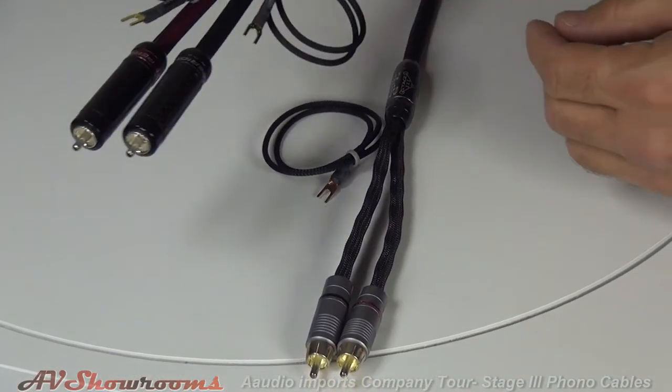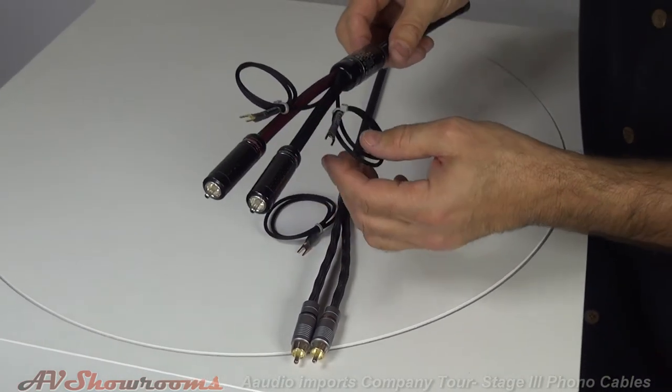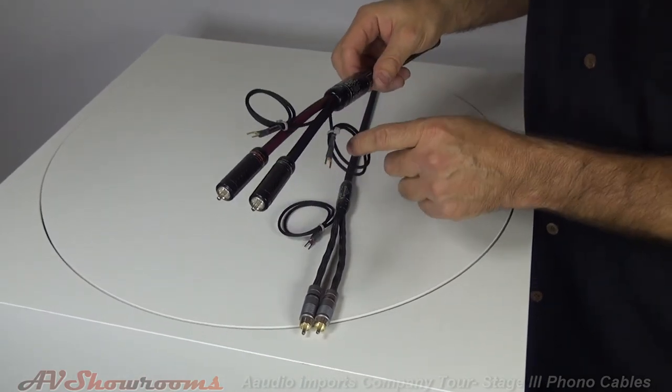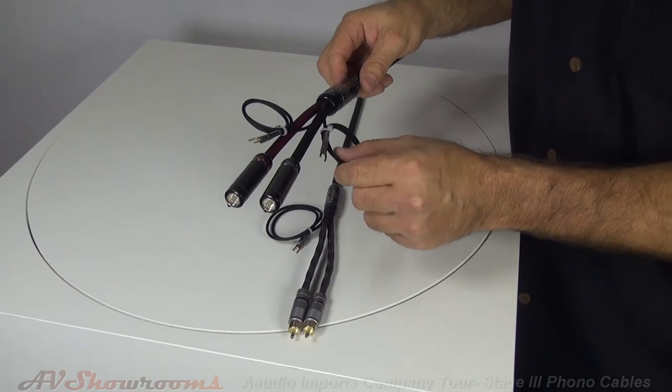Another feature of the Antilord Prime is that you get dual ground wires. On the RCA version, you have a shielded ground and a floated ground, so you have more options on how to ground your phono stage and your turntable to the preamp.